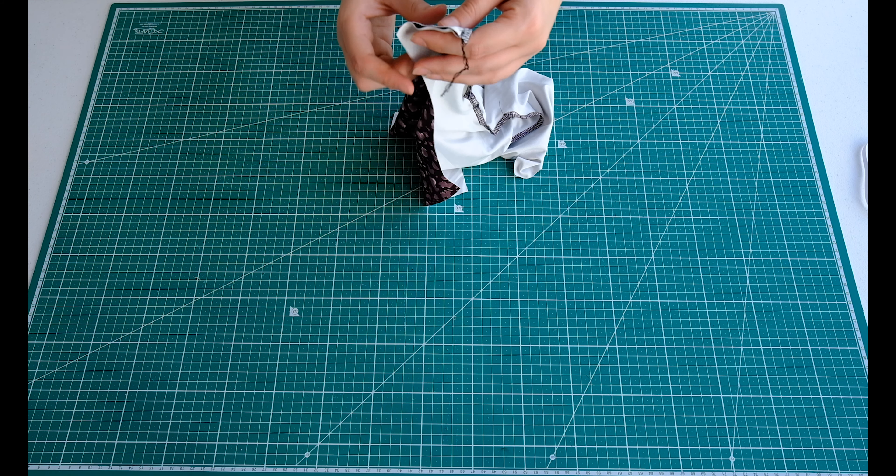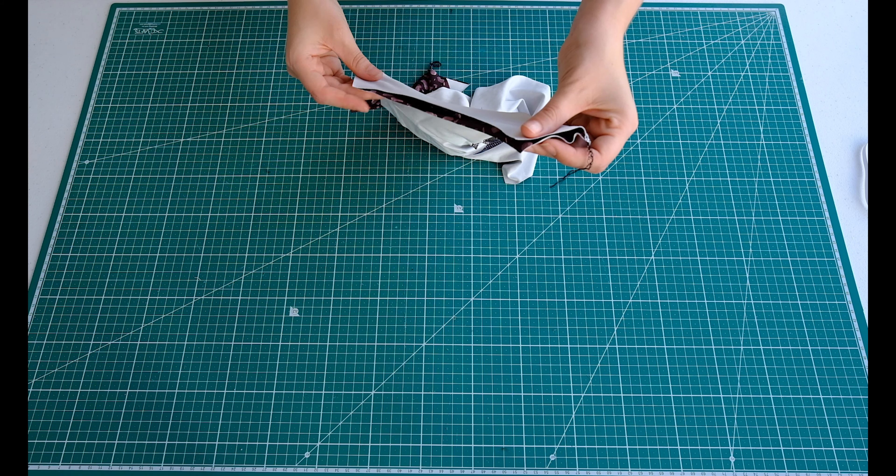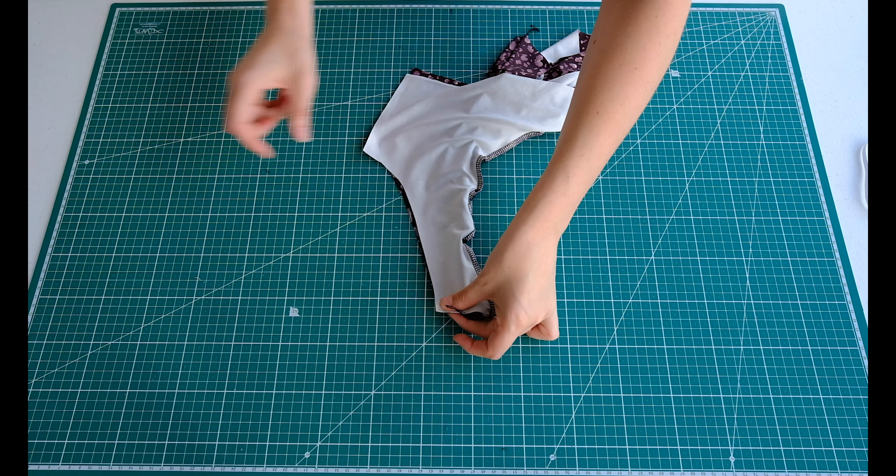The next step is to do the sleeves. You do one side at a time — pin along this side here and sew along this edge. Once you've done that side, you'll have the space to pin and sew the other side as well. I've gone ahead and sewn both sleeves. We're going to turn this inside out.